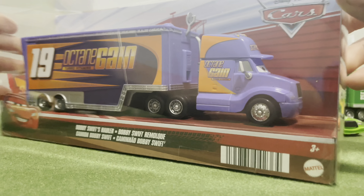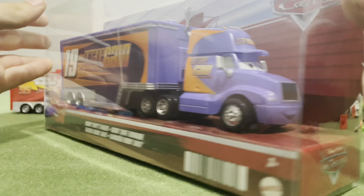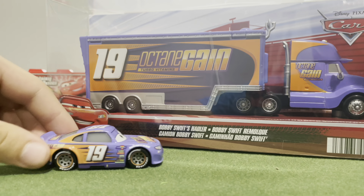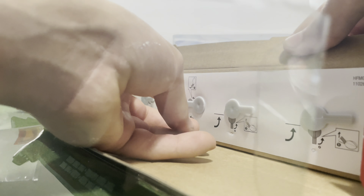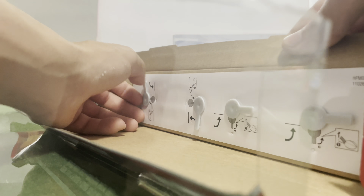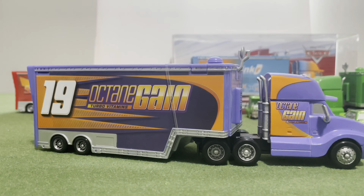Hopefully this one will be easier to open. The last one took me a solid 15 minutes to open because I suck. This one looks pretty good. Here's a Thailand Bobby to compare with it. I want to open this one up — I actually like these, they're cool, for what it is. They put screws in there to keep it locked in place. That's a nice design.